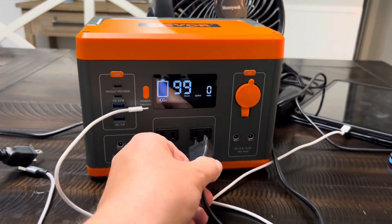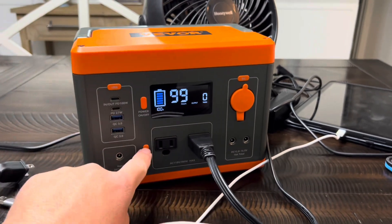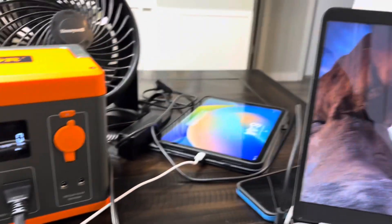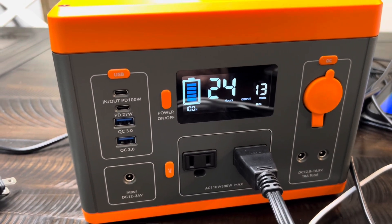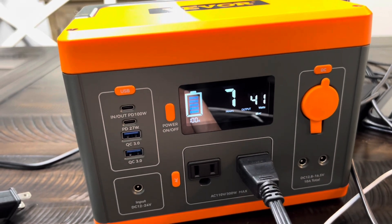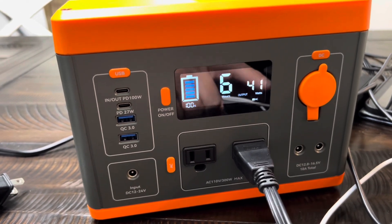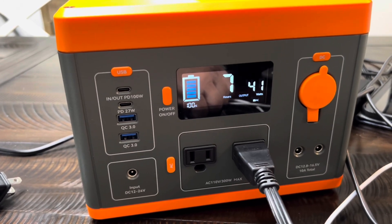Let's try this laptop — something a little heavier duty. Power that button on, AC. Put the laptop on — it's going to show 40 watts. So the laptop alone, 7 hours, pulling 40 watts. That's a pretty good time. Anything that's going to pull that kind of wattage, 6 to 7 hours, right around that. That's a pretty good deal.